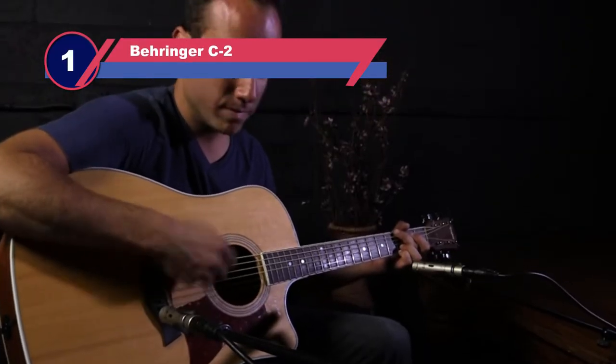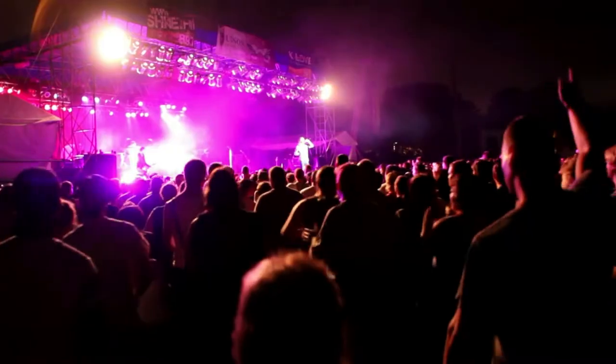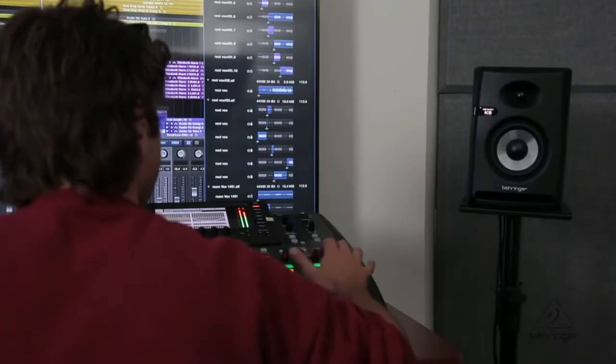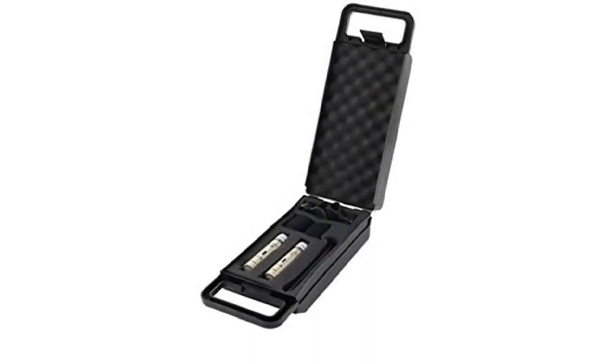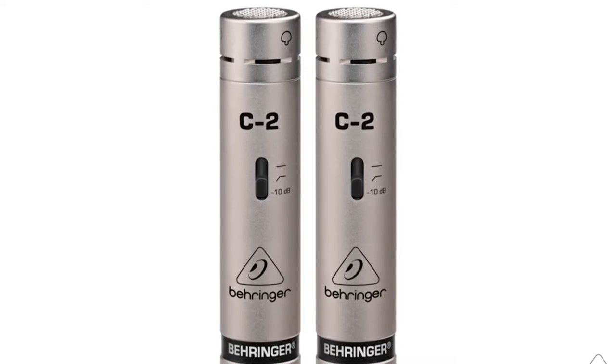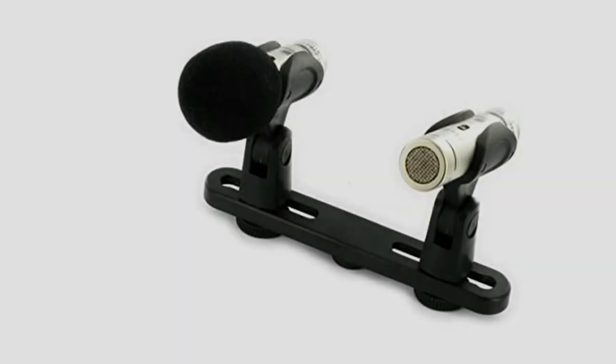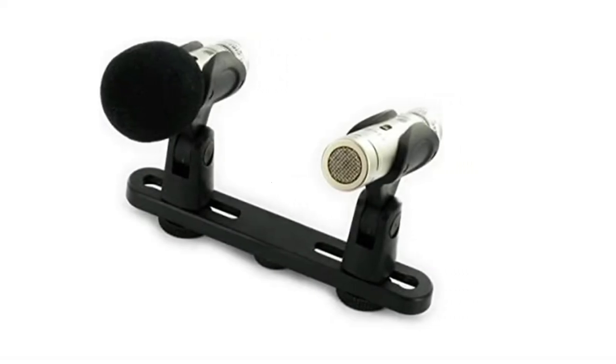Number one: Behringer C2 mic for overhead drums. Behringer is a company that has prided itself in making high quality, affordable products, and the C2 stereo overhead mics are no different. These are the best budget overhead drum mics and will deliver decent results for the money. This is the only set of overhead mics for drums under $100. You're not only limited to recording drums — you can also use them for recording piano, acoustic guitar, room microphones, and more.